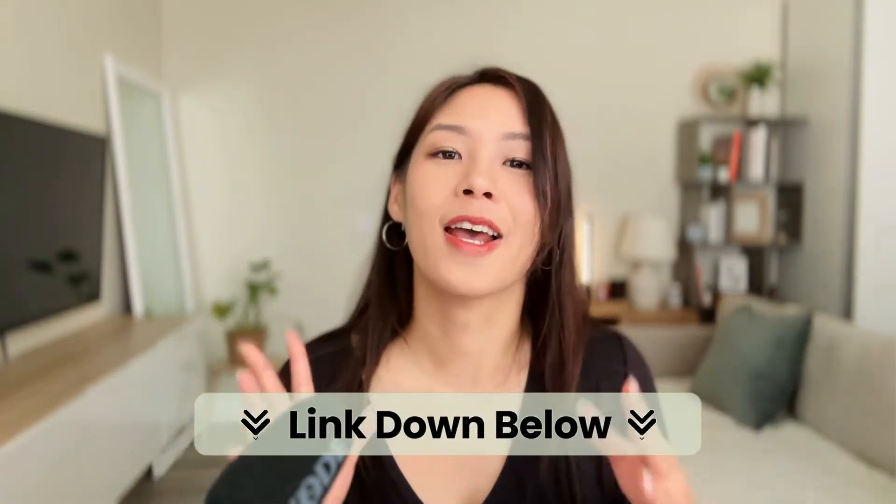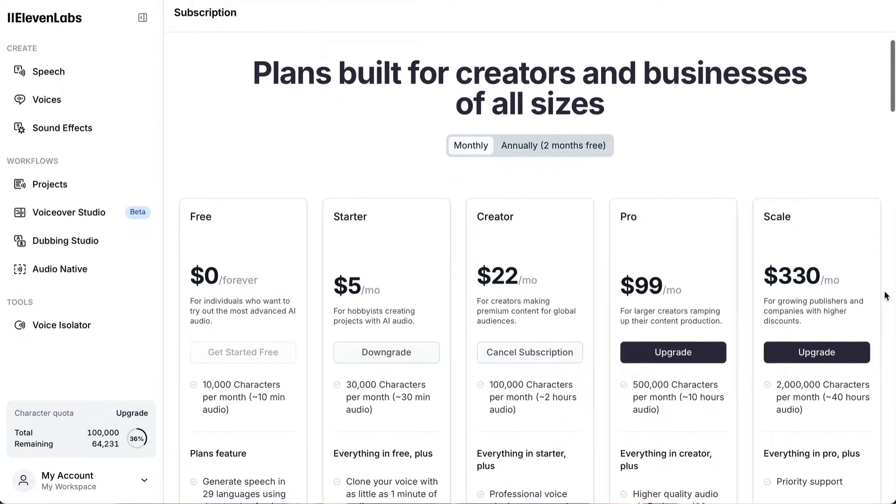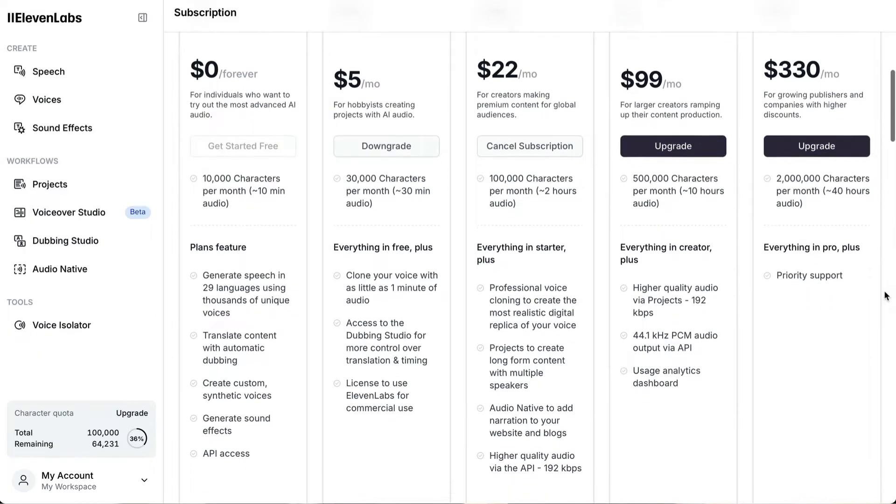To get started, click on the link down below and head over to the 11Labs website. For what we're going to do today, you will need to get the creative plan. It is necessary because it includes the professional voice cloning feature. Of course, if you just need the custom voices they offer, then you can sign up for free. But for our purpose today, you need to get the creative plan.